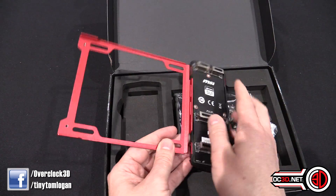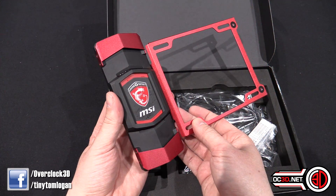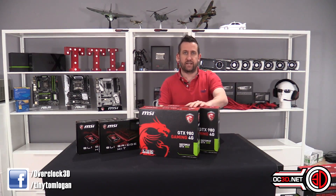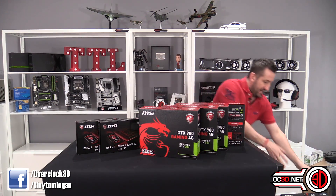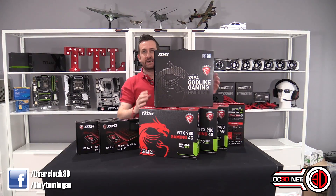Most importantly, MSI came to me and said, "Tom, we would like you to make a video." And they said just send you a box and get on with it. So we ended up with one 980, two 980s, three 980s, four 980s turning up. And then to put it all on, we ended up with a Godlike Carbon as well.